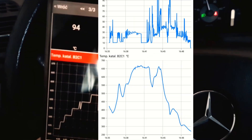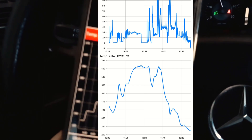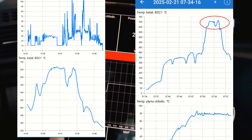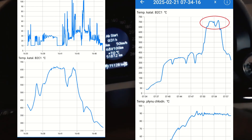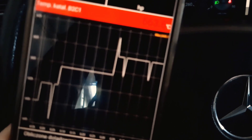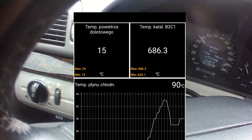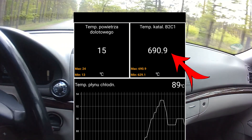Here's a diagram of this exact regeneration process — as you can see it went over 650 degrees Celsius. On the right, another diagram shows a regeneration performed while driving, with temperatures reaching over 700 degrees Celsius. This clearly demonstrates that for efficient DPF filter regeneration, driving the car is most efficient. Here's a screen recording during a different driving scenario where the temperature is reaching 700 degrees Celsius.